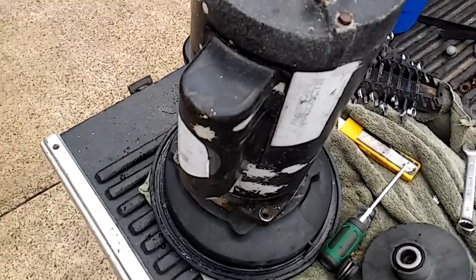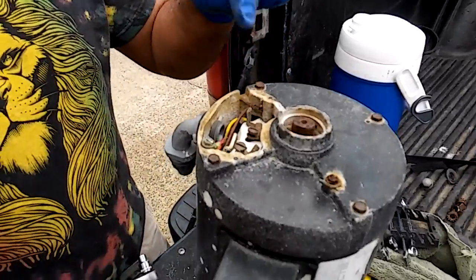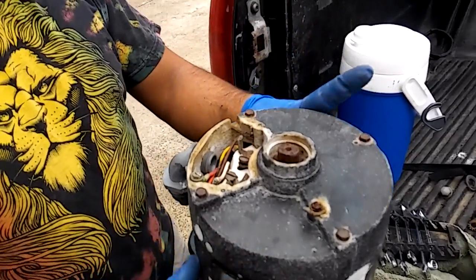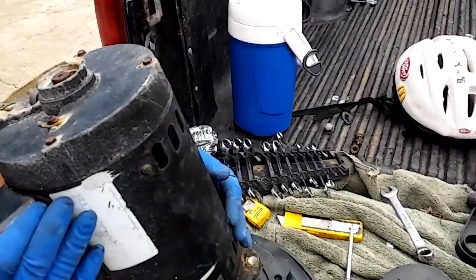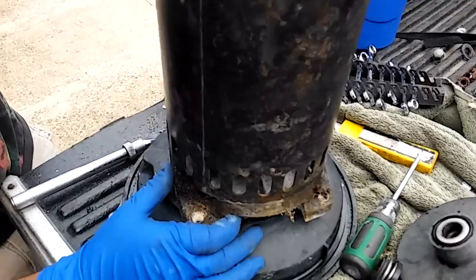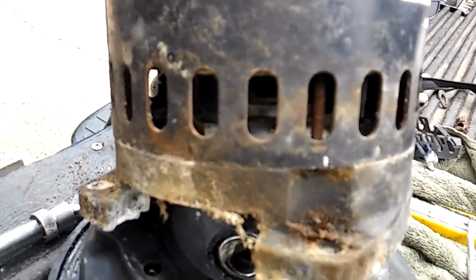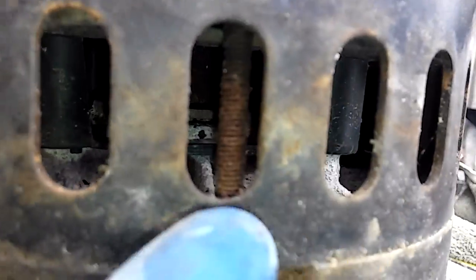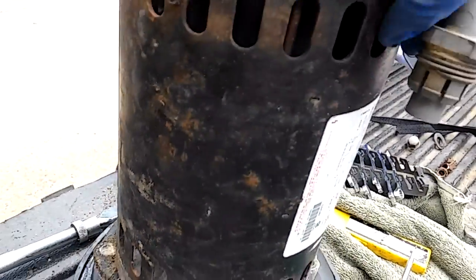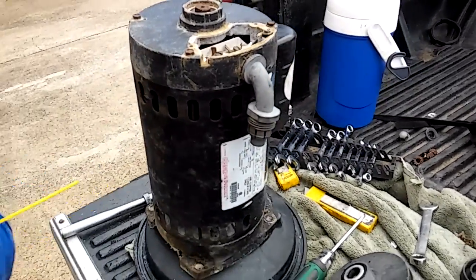We're taking that back housing off so we can check the bearings in the back. This one has four 8-millimeter bolts. These guys are long — they might break. You can see right there, they're fairly rusted. We're gonna see if we can get them out without breaking them. It's not odd for those things to break if they've never been changed before.